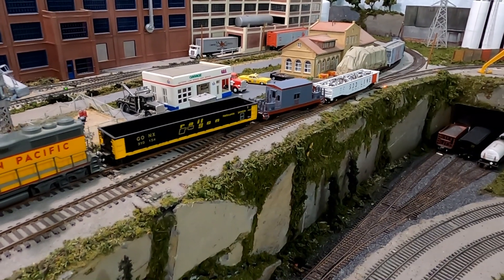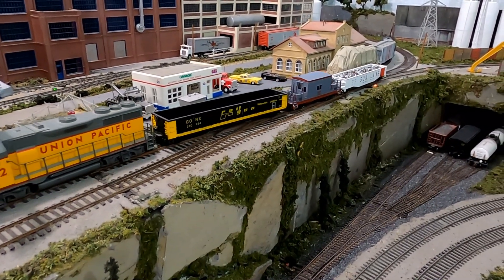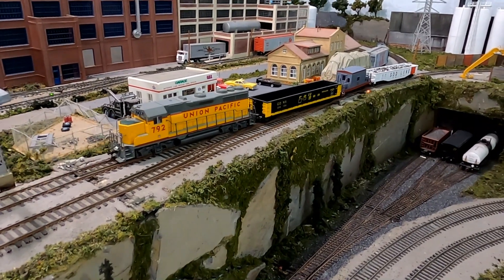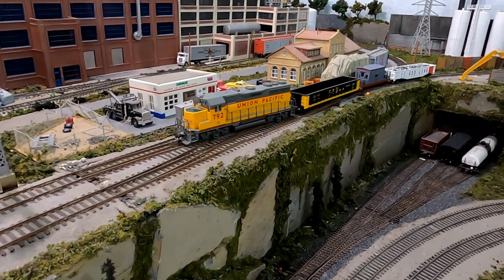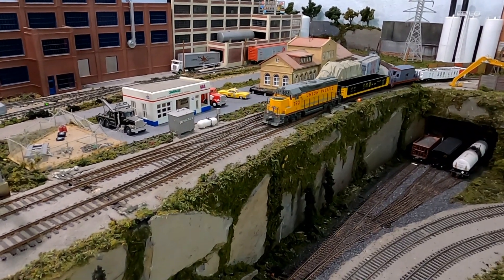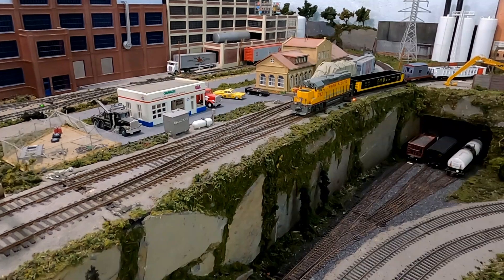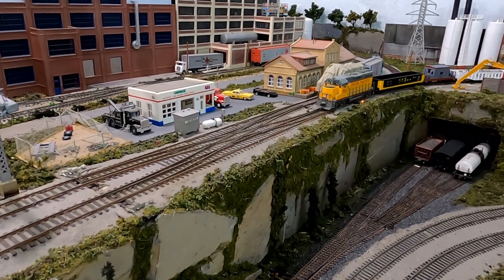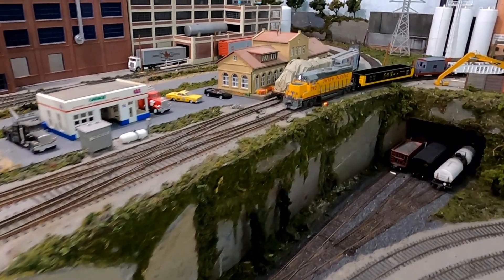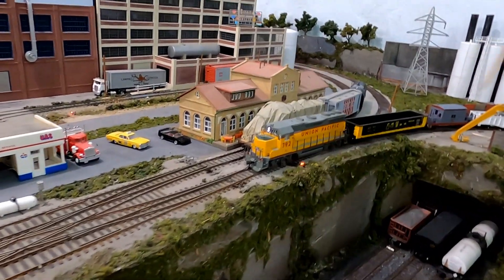The clips I started with — I had actually left the yard and ran to the industrial area before I started video recording. So we start with me running the Union Pacific engine pushing a scrap gondola into the scrap yard after I'd already picked up a few of my other cars from some of the other tracks.